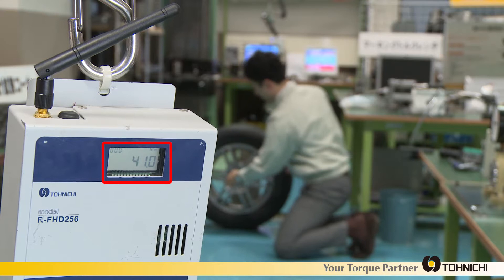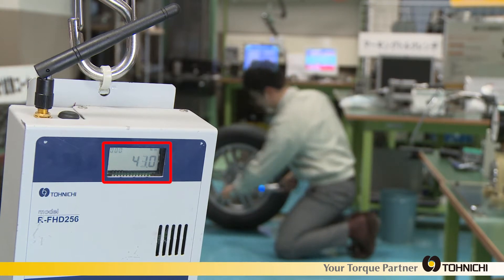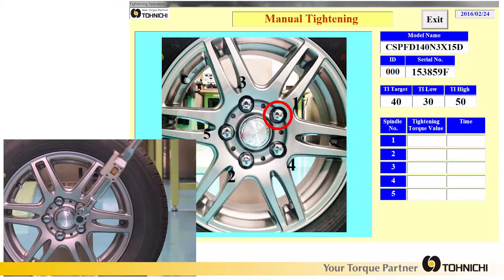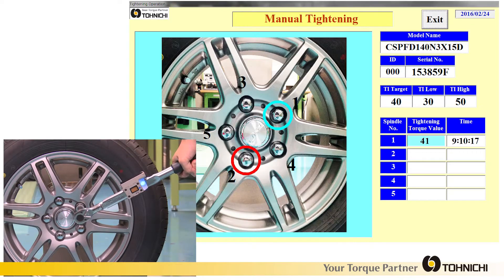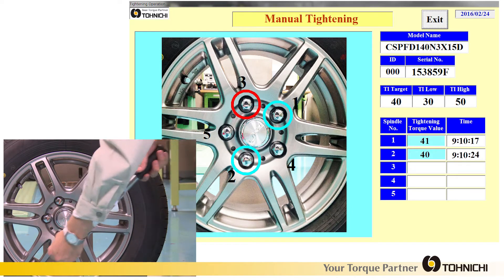With wireless communication distance up to 20 meters, the FD sends data to a wireless receiver box which is connected to a PLC and/or PC. Actual applied torque data is recorded to PC software or PLC.